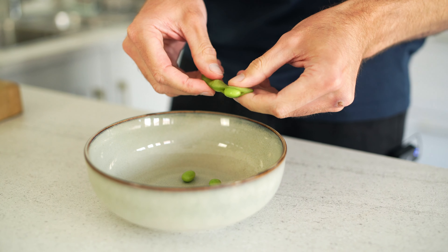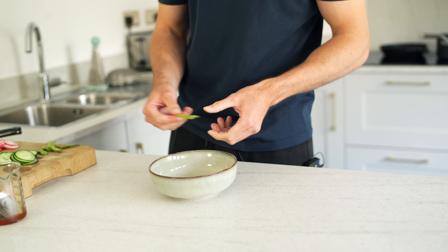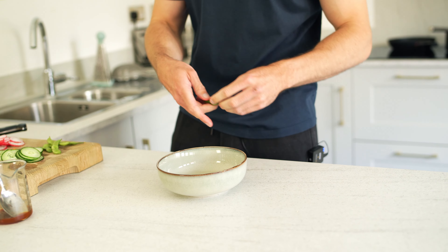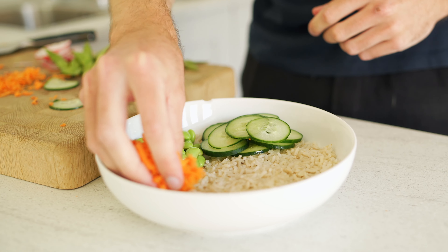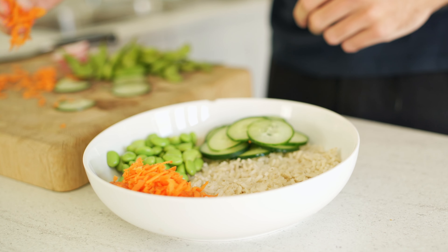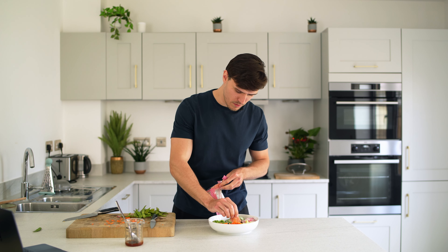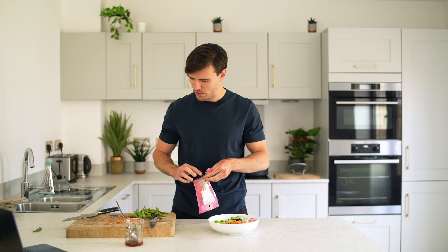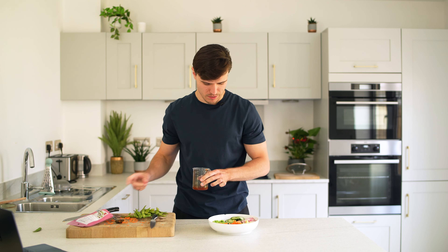You can eat edamame straight from the shell once it's cooled — just pop the pod into your mouth and squeeze the beans out. A little sea salt on them goes well, but for the bowl I'm going to pop them out by hand to about three-quarters of a cup. Now we're bringing everything together: rice, edamame, cucumber slices, avocado, grated carrot, radishes — and the secret ingredient: pickled sushi ginger, the kind you get at a sushi restaurant. I found these at my local health food shop.